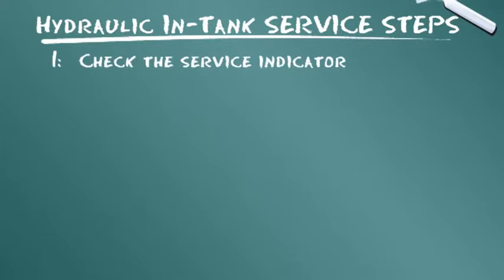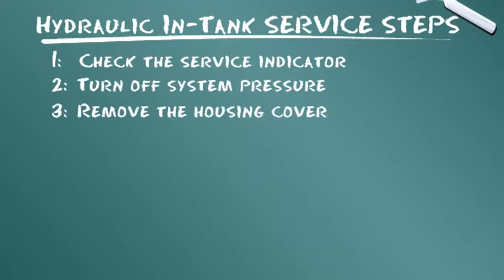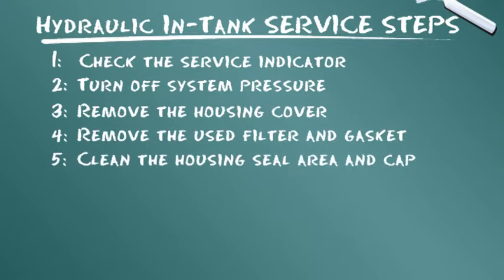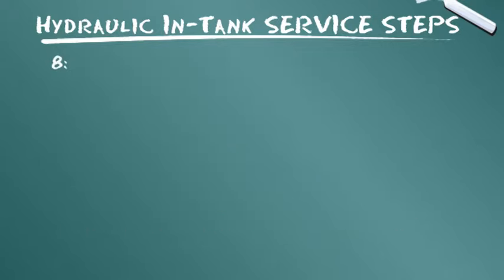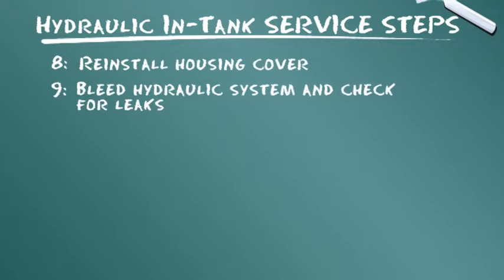Entlüften Sie dann das Hydrauliksystem und achten Sie auf Undichtigkeiten. Zusammenfassung: Überprüfen Sie die Wartungsanzeige. Schalten Sie den Systemdruck ab. Nehmen Sie die Abdeckung des Gehäuses ab. Bauen Sie das gebrauchte Filterelement und die Dichtung aus. Säubern Sie den Dichtungsbereich und den Deckel des Gehäuses. Bringen Sie die O-Ringe, Dichtungen und Gehäusedichtungen an. Bauen Sie den neuen Filter entsprechend den Anweisungen ein. Bringen Sie die Gehäuseabdeckung wieder an. Entlüften Sie das Hydrauliksystem und achten Sie auf Undichtigkeiten.